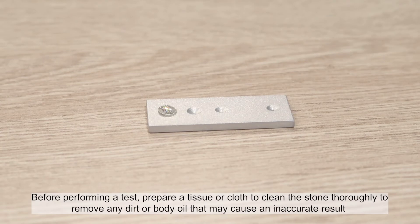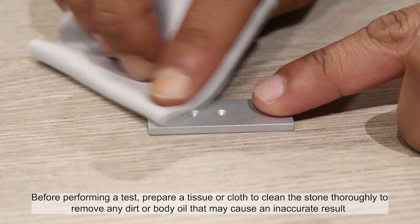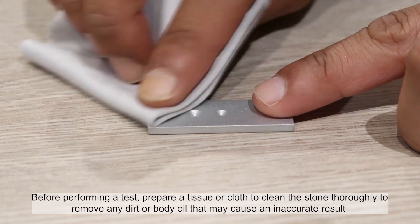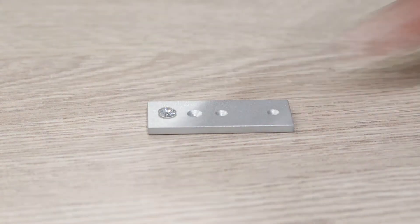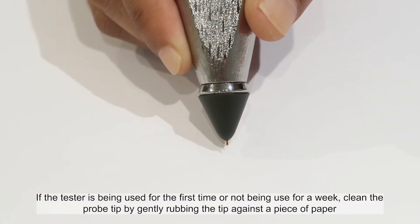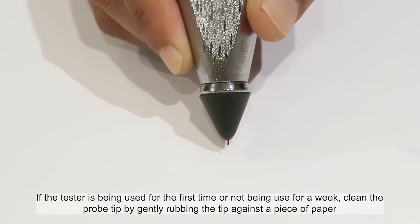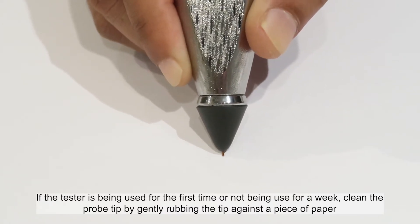Before performing a test, prepare a tissue or cloth to clean the stone thoroughly to remove any dirt or body oil that may cause an inaccurate result. If the tester is being used for the first time or has not been used for a week, clean the probe tip by gently rubbing the tip against a piece of paper.